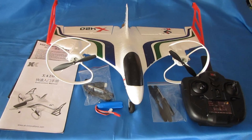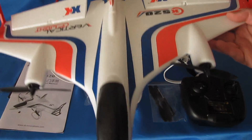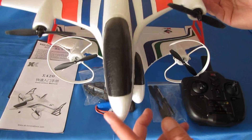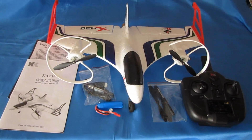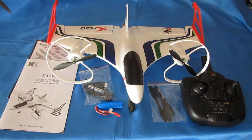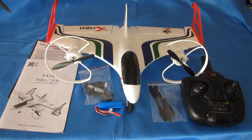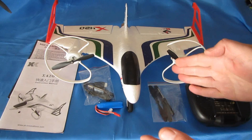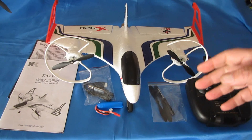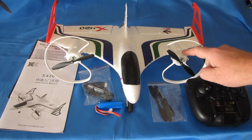What is the difference between this and the X520? The X520 is a brushless motor airplane and it's much bigger than the X420. The X520 has brushless motors, is a lot bigger, and comes with a much better controller, but it also comes with an increased price — about $40 more than this. XK wanted to produce a cheaper version of the X520, and the way they did that was to make it smaller, use a cheaper transmitter, and use brushed motors.